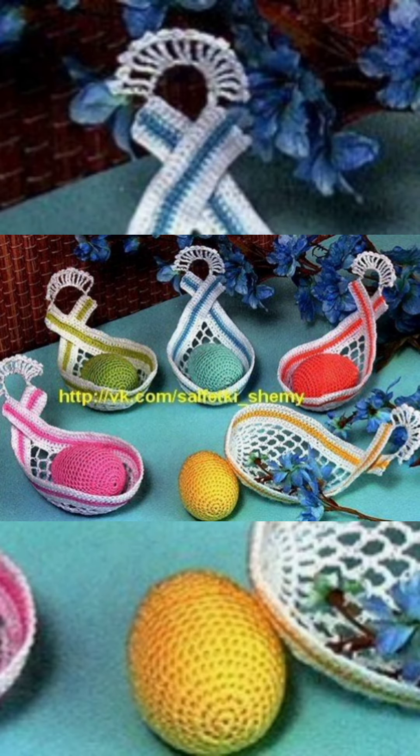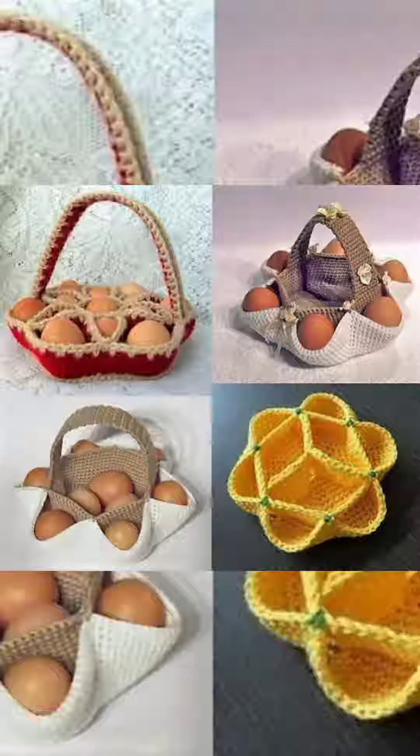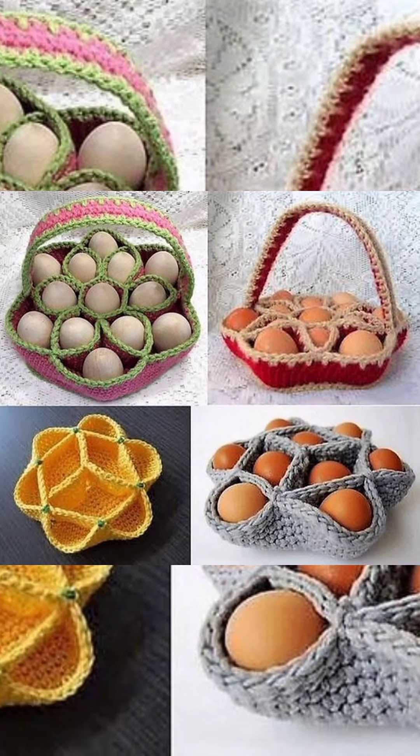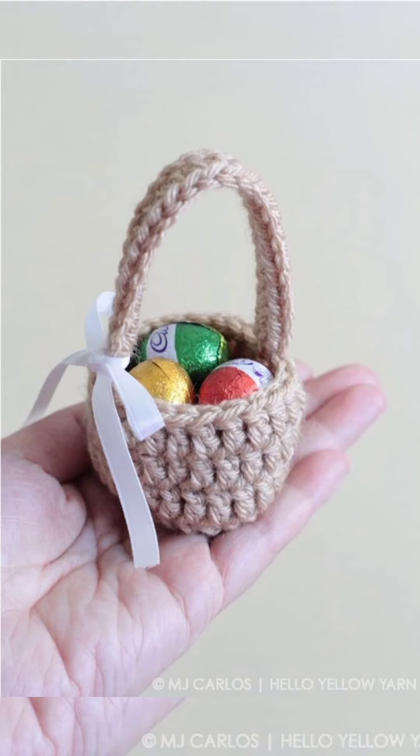They are great for home decoration or for your egg tray. They could also be used for a photo shoot, or for decorating your home with different items like eggs or flowers. They are very pretty and beautiful.